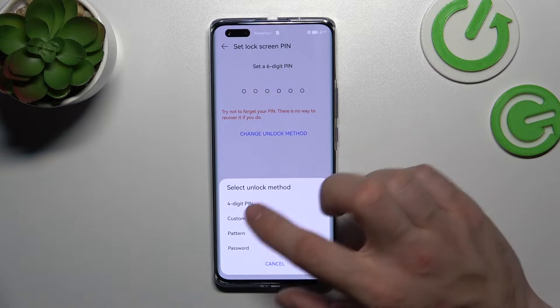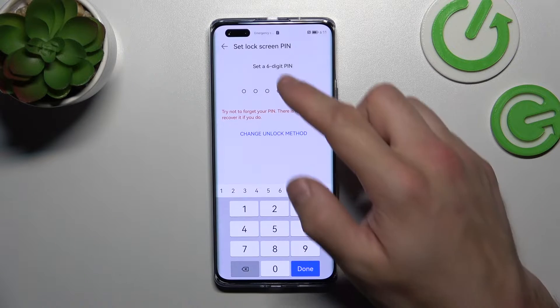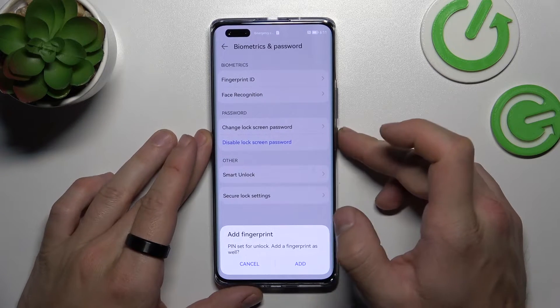If you go to Change Unlock Method, you can also set a 4-digit PIN and a custom PIN. Let's set up the 6-digit PIN — they are basically the same but with a different length. Now let's use it to unlock the phone.